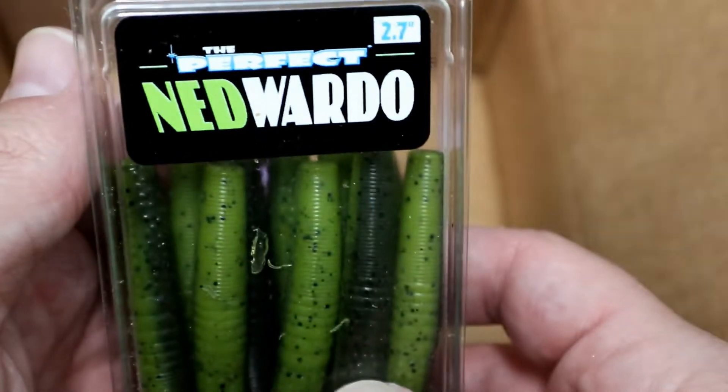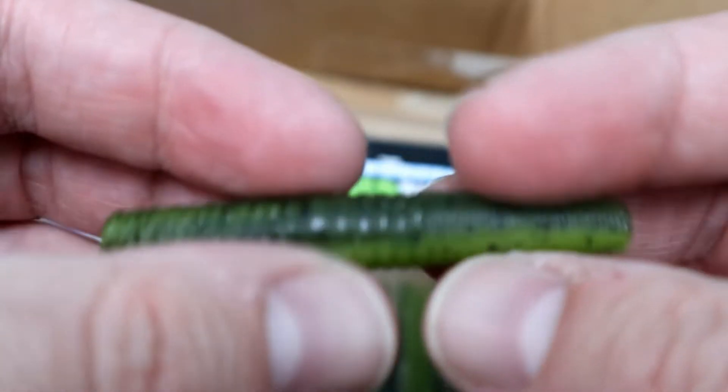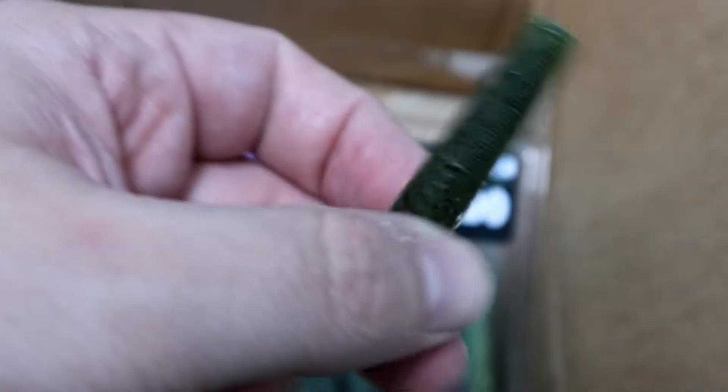There was also a nice gesture from Perfect Jig — they threw in a free pack of ned worms, 2.7 inch, 10 in a pack. This is kind of like a summer craw color. Nice baits, nice color — definitely gonna catch some fish. A 2.7 inch should be deadly.